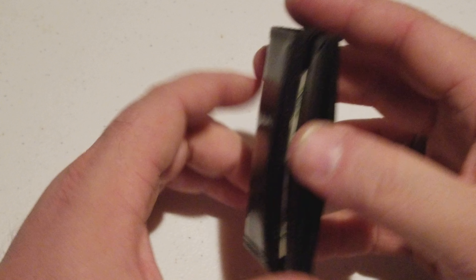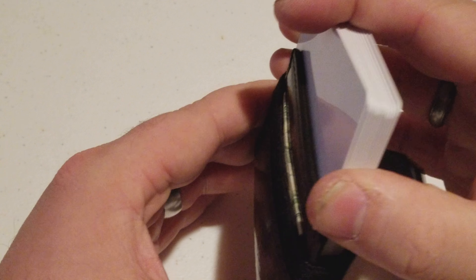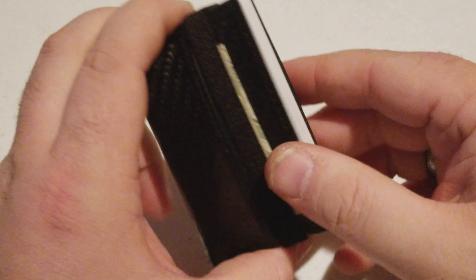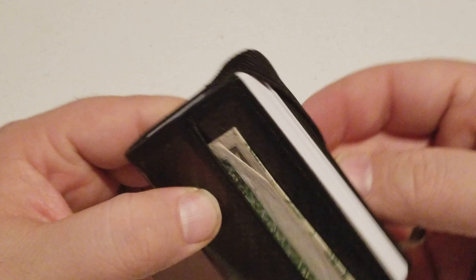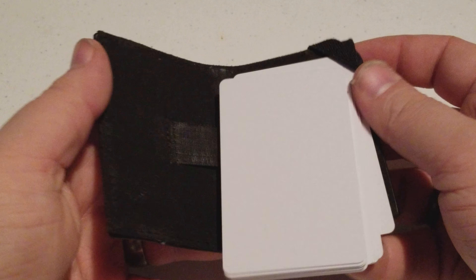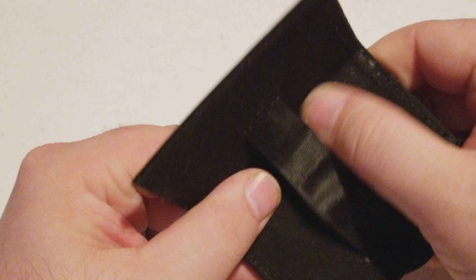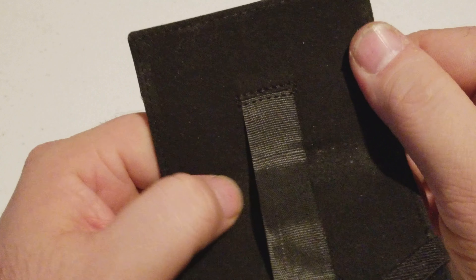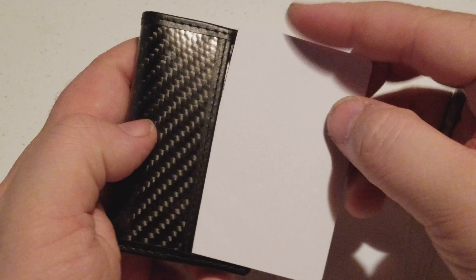Hello everybody, and welcome. So today we are looking at this — my new wallet. This is the iPulse Minimalist Carbon Fiber Wallet. It has RFID protection, it can hold up to 12 cards, and you have a slot for money up in the front.